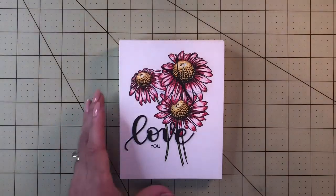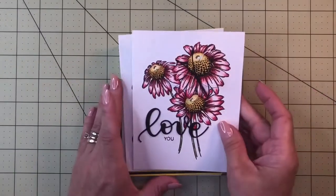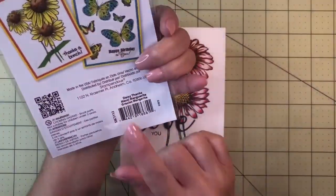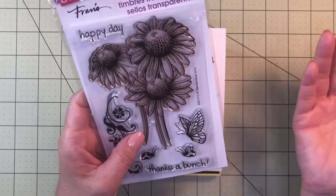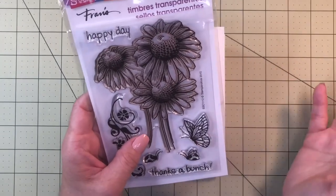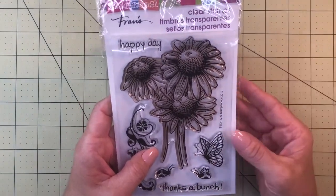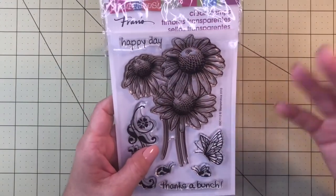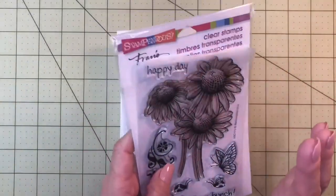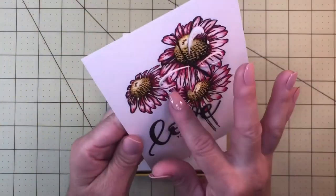I made this card and some other cards with the same technique and stamp set. The stamp set I used is from Stamp-and-Die — it's called 'Daisy Thanks.' It's a beautiful stamp set. If you're very good at drawing, you can draw the flower yourself, but having a stamp set facilitates your life. It's so much easier — you just stamp the image and you have it ready to work on and color with any media you want.